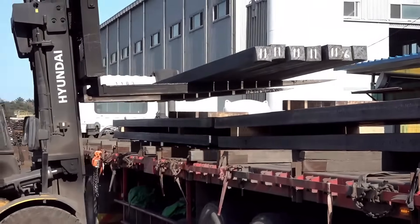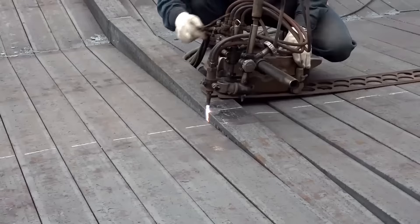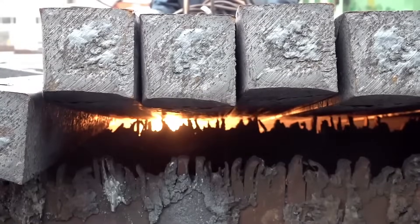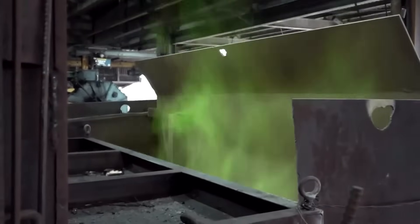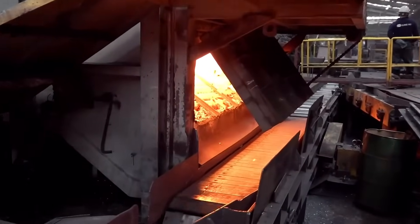First of all, rebar production starts with the steel beam made from scrap, where the steel beam is put into a reheating furnace. Here it is made soft enough to be transformed.